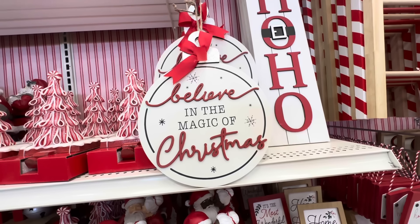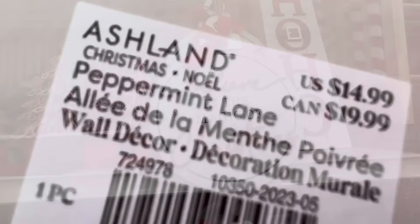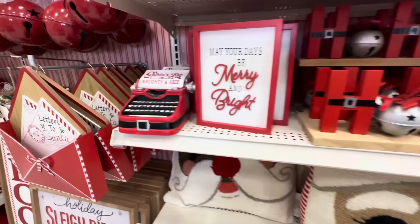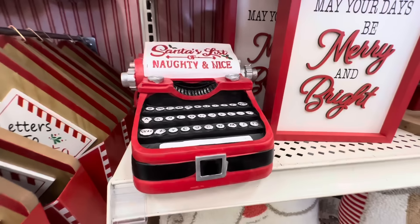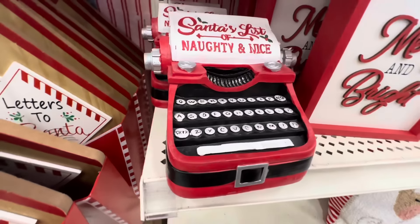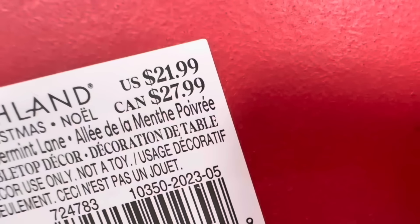Next up we have this sign that says 'Believe in the Magic of Christmas.' I love that it looks like an ornament and it is $14.99 — it's so different from the normal rectangle. Then here is a typewriter with 'Santa's List of Naughty and Nice' and it's pretty heavy weight — it is $21.99.